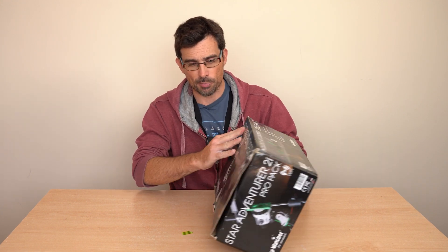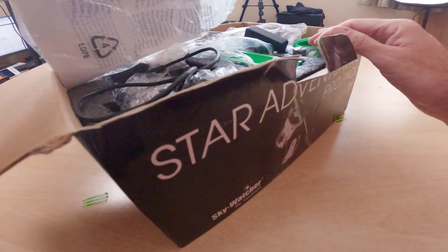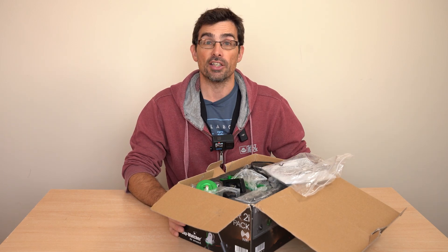It comes in this box and I've kept it in this box the whole time, because it's got this moulded foam inside which keeps it all together. Some of the parts are a little bit delicate, so I find this box is a really handy thing.